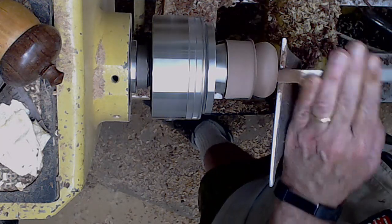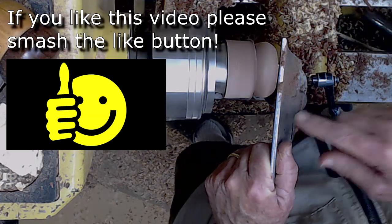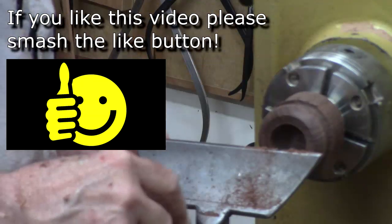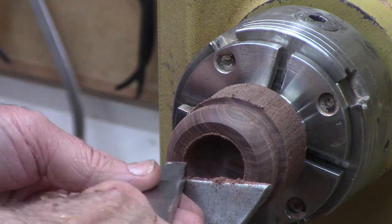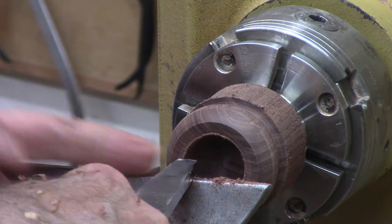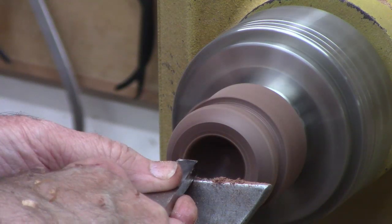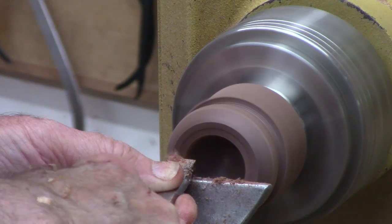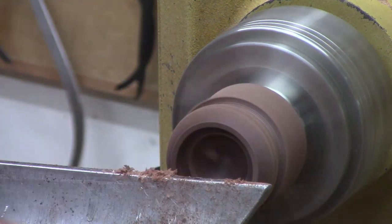I can do the inside at about 220. To keep the price point down, I'm not going to embellish. So I'm going to come in here, lining that long side up with the bedway and come straight in to get those parallel recess cuts.